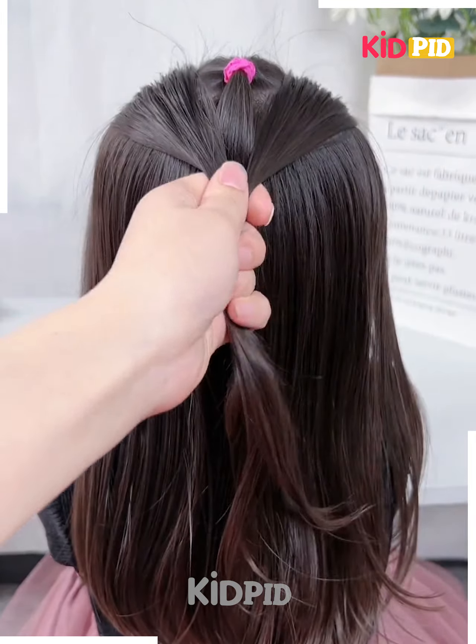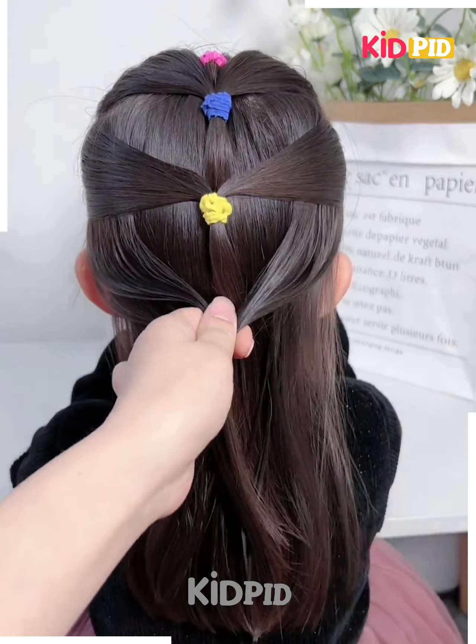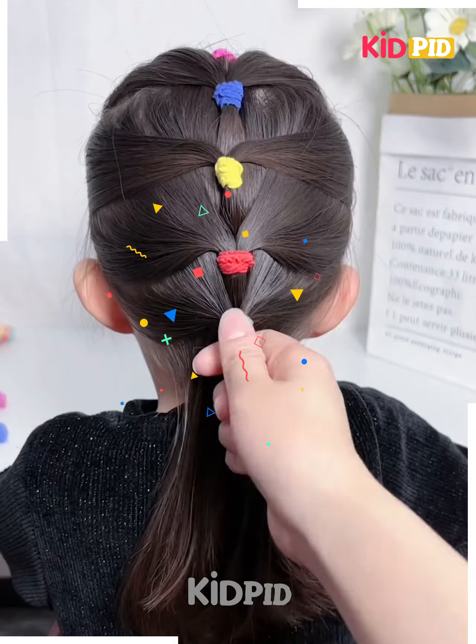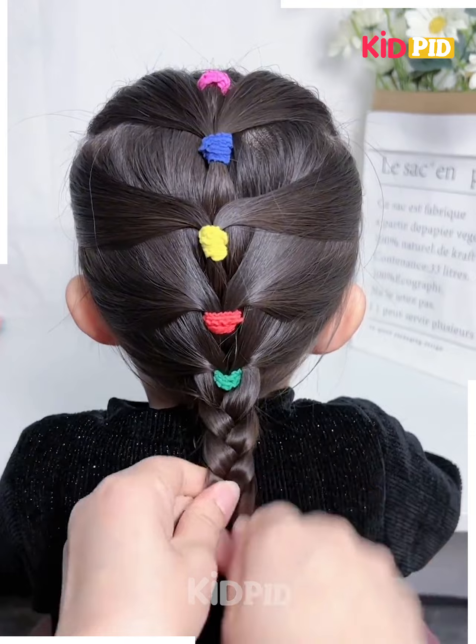Next, take the hairs on the top and tie it. Now take the hairs from the sides and join them on the back one by one as shown in the video. Fix all the hairs together in the same manner. Now after that, we will make the plates on the bottom section of the hairs, and it's ready.